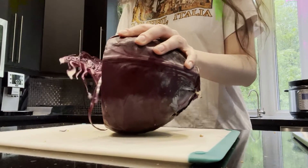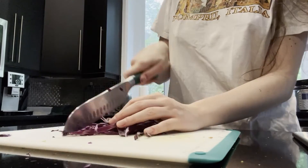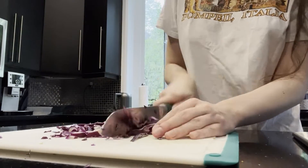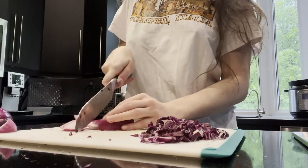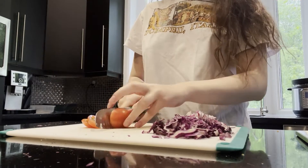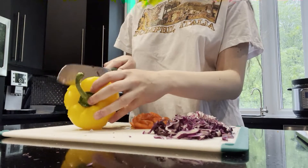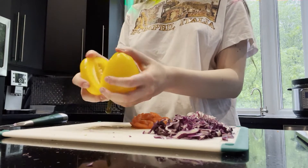Next I'm gonna chop up a bit of red cabbage. Then I'm dicing up some red onion and a tomato, as well as a bell pepper.